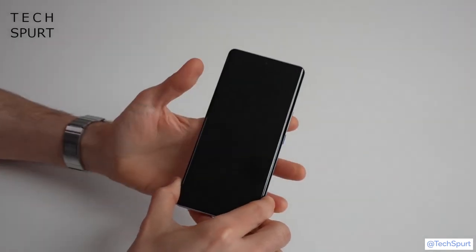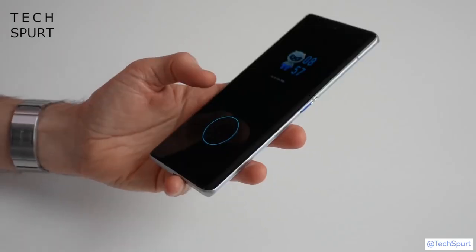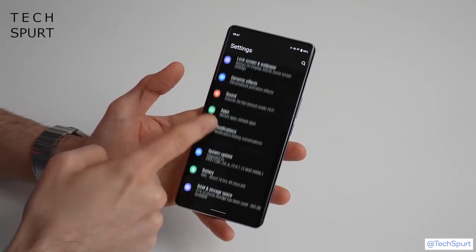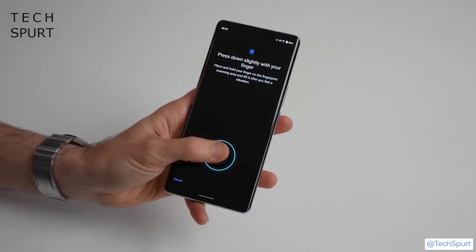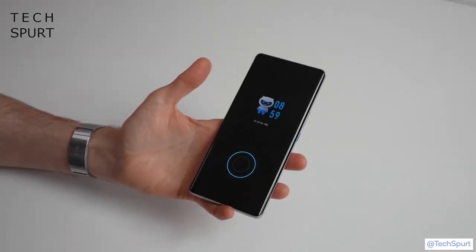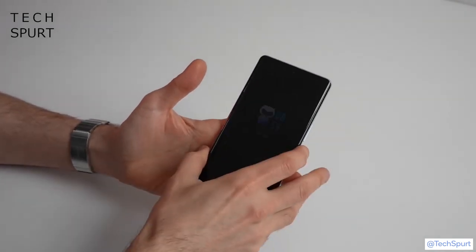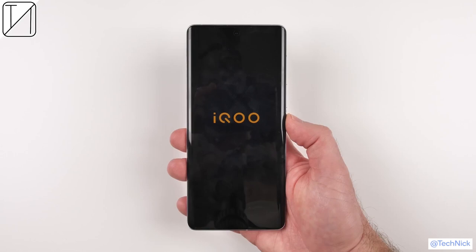I've been using the vivo iQOO 9 Pro for about 48 hours, and one of the highlights — not a particularly exciting feature usually — is definitely that in-display fingerprint sensor. It's an ultrasonic scanner rather than optical, so it takes a proper 3D image of your print. The setup was insanely fast — the fastest I've seen on any smartphone. I'll show you now: tap start, put my thumb on, and done — about two seconds, if that. Despite being ultra fast at registering, it's incredibly responsive and just seems to work every time, even when your hands are a bit grubby or sweaty.